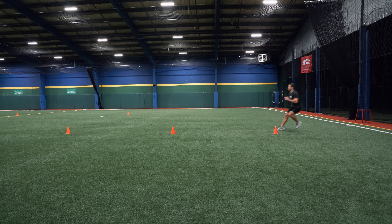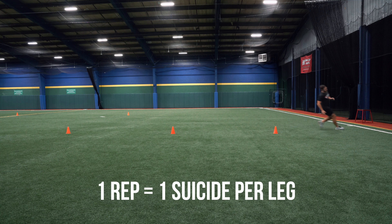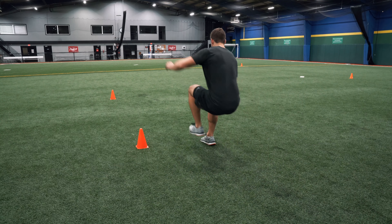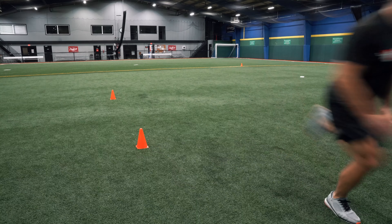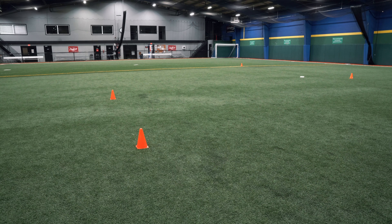Kevin starts at the start line and he's going to stay low when he decelerates — that's very important. Whenever you're low, you're able to explode. You can't decelerate and explode from a standing position. You want to go double, single, and then lateral so that you're able to decelerate on all different angles throughout the ice, because we know hockey games are incredibly chaotic. You want to be able to stop at any angle and explode off of any angle. This is why we do that drill.